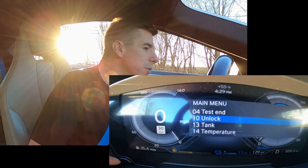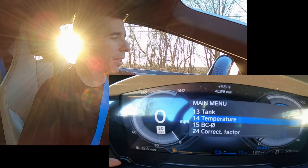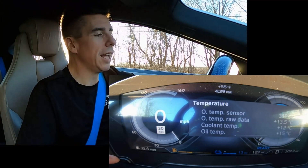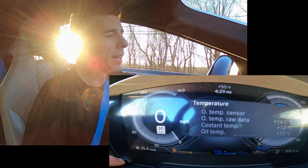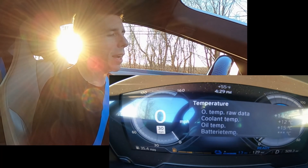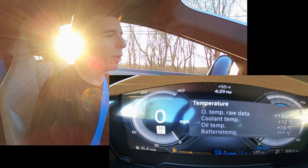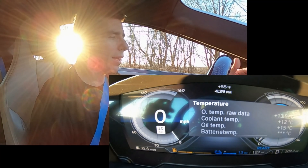Then I'm going to come down to temperature and press and hold for three seconds. Now I get to see the important information I'm looking for — I see the coolant and the oil temperature. There's even a battery temperature there. We're looking at the coolant temperature right now at 12 degrees centigrade and the oil's at 15. It's kind of weird to see that they're actually different right now, I don't understand why that's the case.